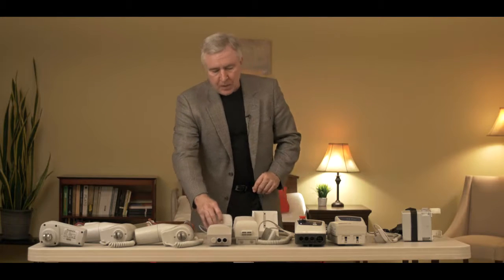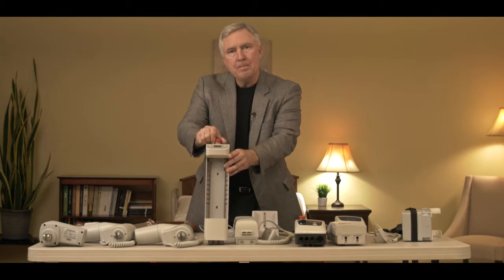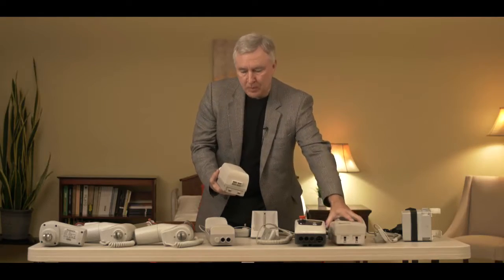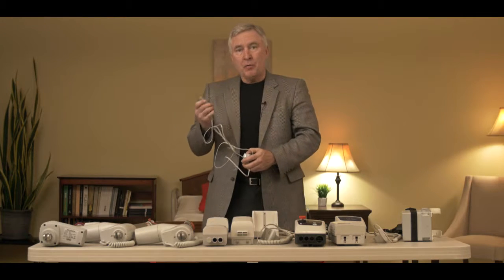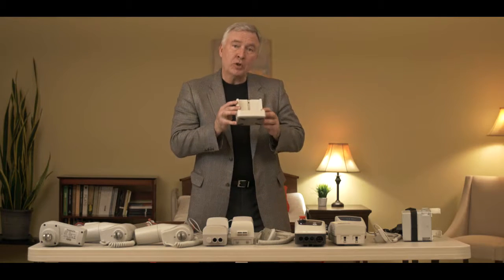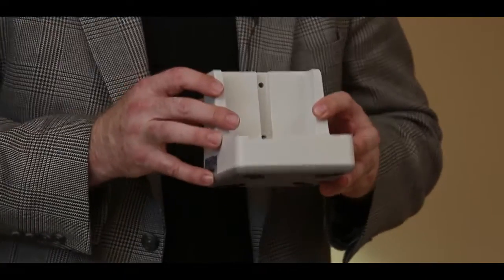Now the third style looks similar to Style 2, except the emergency stop button is on the top. The battery removes, but looks quite a bit different than Style 2. You also have the option of plugging the lift into the wall to charge it, or a wall-mounted charger or a desktop charger is available to charge a second battery on the third style of electronics.